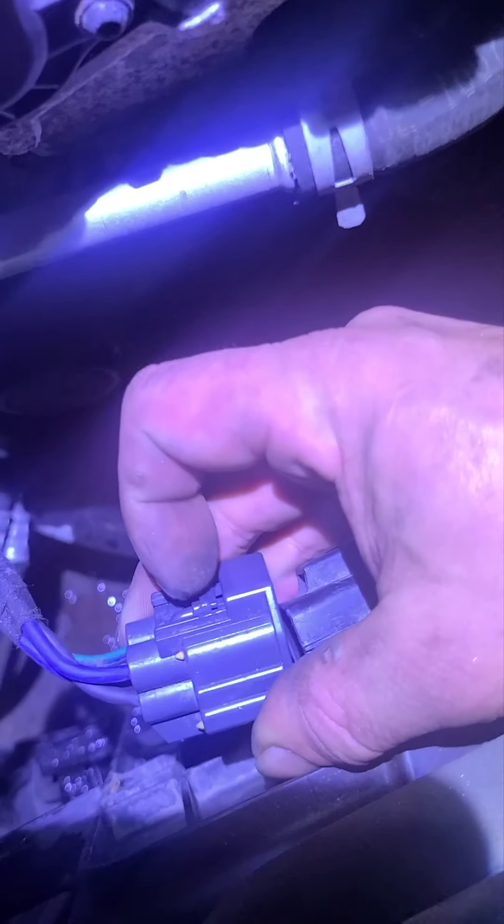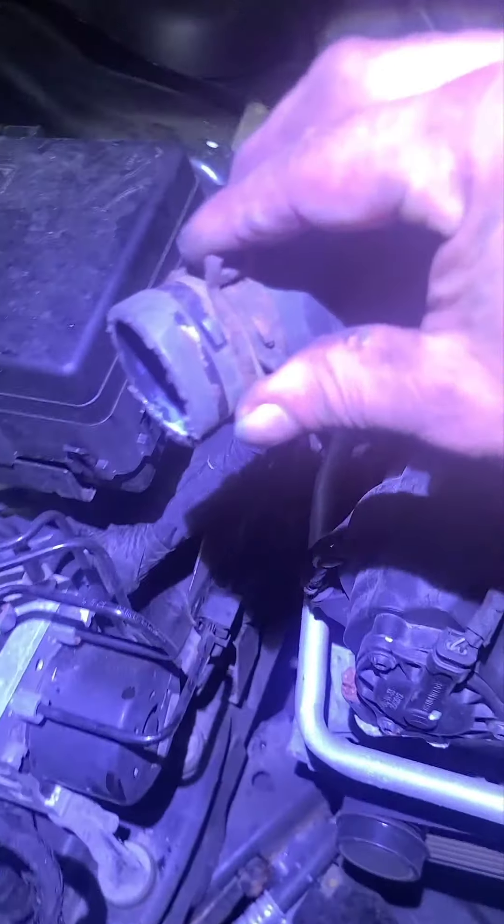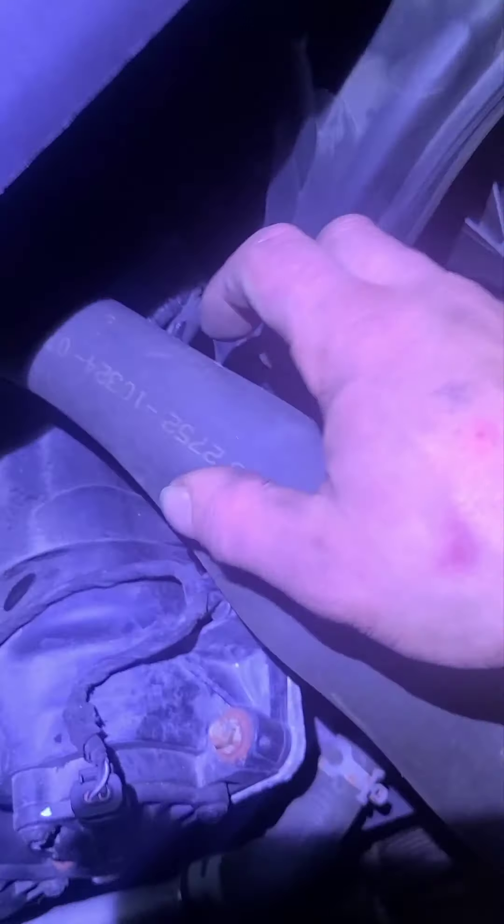There's an electrical connector here — push on that button and pull it back. Before you take this out, you're gonna need to do your upper radiator hose. There's just a clamp here — I like to bend it and push it back. You've got an eight millimeter on this side and an eight millimeter on the other side.